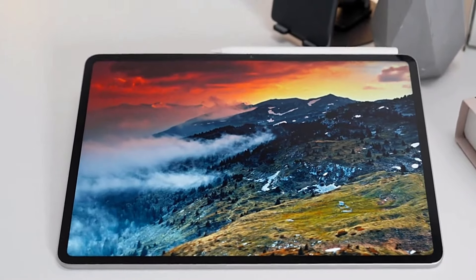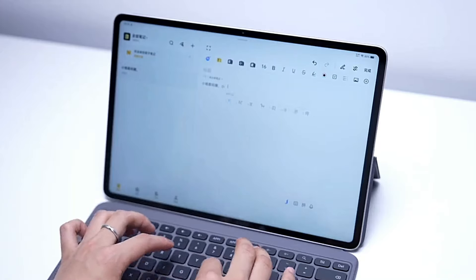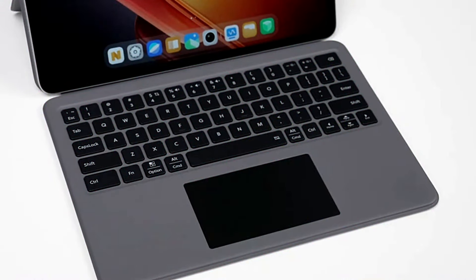The iKU Pad 2 and Pad 2 Pro both run on Android 14 with a layer of Origin OS 4 on top. Additionally, both models support optional accessories like a keyboard and stylus.